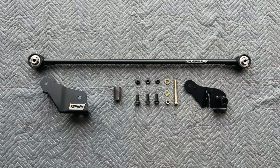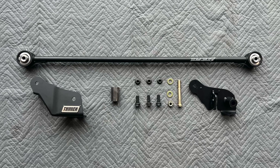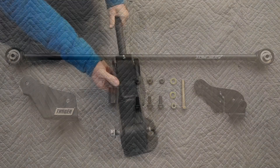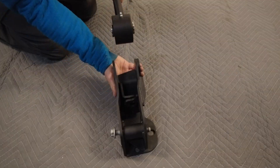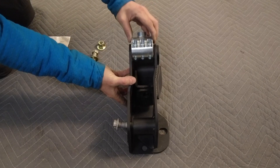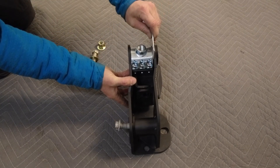The track bar comes with all the parts you need to install it: a bracket to raise one end of the track bar, all the nuts and bolts, and greasable joints on the track bar. So I ran into a problem when I was mocking this up — the track bar fits in the bracket but the spacer provided in the kit is too big. Fortunately I was able to find some parts laying around in the shop that will work instead of the spacer.